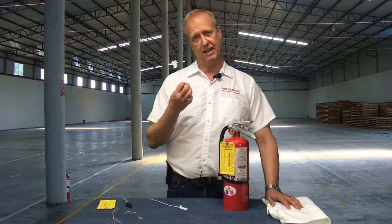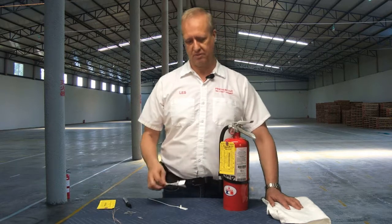Hey everybody, it's Les again with Preventive Fire, and today we're going to talk about tamper seals and what a tamper seal is on your fire extinguisher.